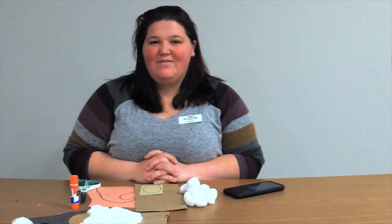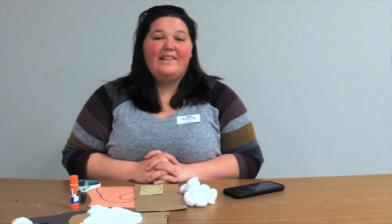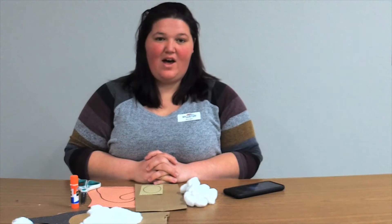Good morning everybody, it's Miss Morgan from the Williston Community Library bringing you today's Day 11 of the 12 Days of Holidays.